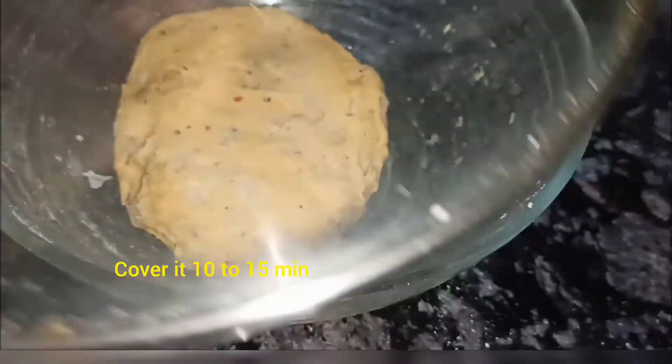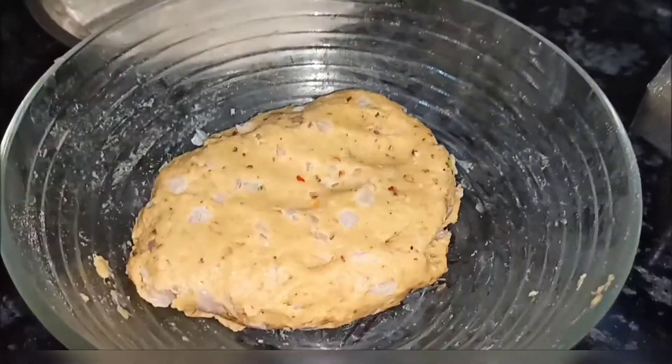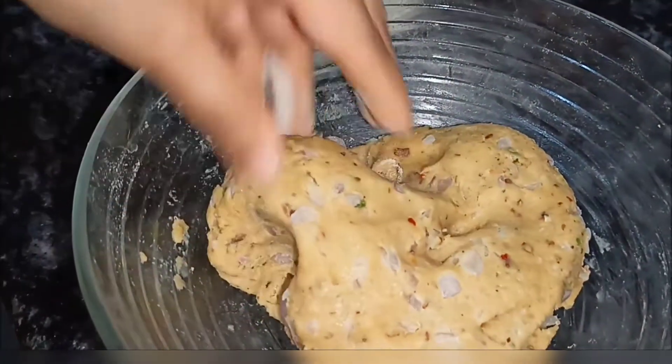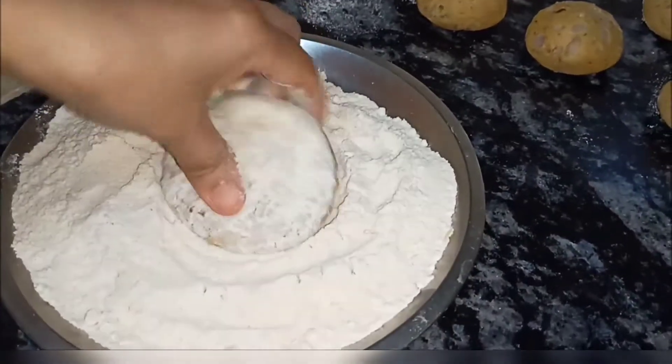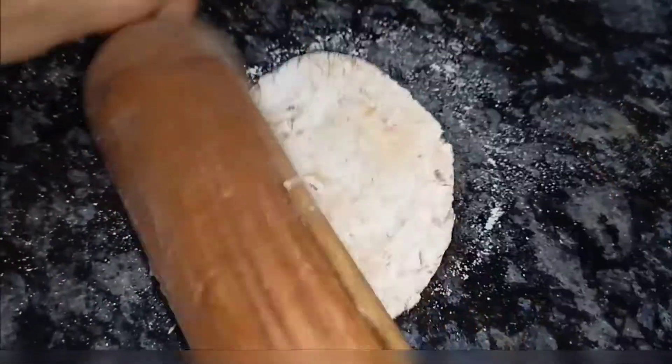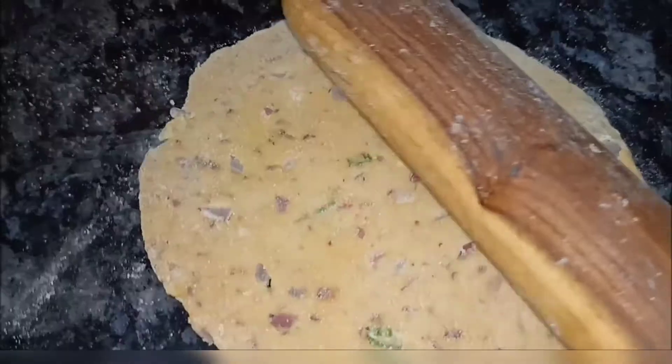Cover and cook for 10-15 minutes in the pan. Put the flour to make the dough. We are ready to make a medium-sized roti.